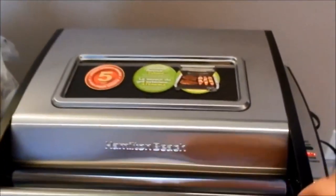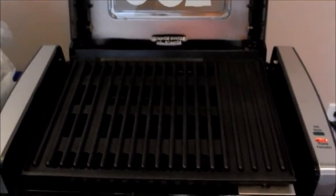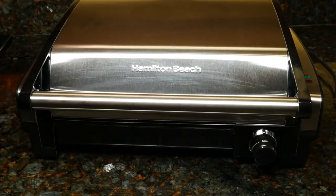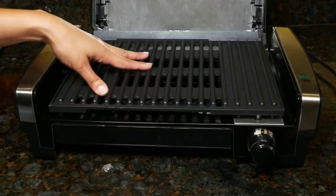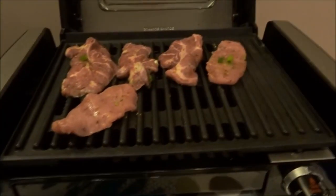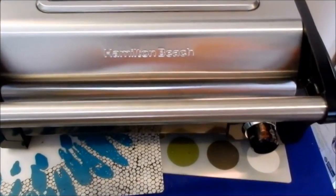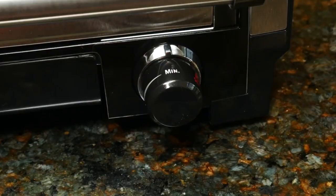Number one: Hamilton Beach 25361 Indoor Grill. If you're looking for outdoor quality and flavor with indoor convenience, you can't go wrong with the Hamilton Beach 25361 indoor grill. It is sleek in appearance, the controls are adjustable and easy to operate, there's plenty of room to create your favorite dishes, and everything can be cleaned up in a few minutes. The Hamilton grill has a usable grill space of about 15 by 10 inches — enough room to cook three or four servings in one go, as well as your favorite side veggies.